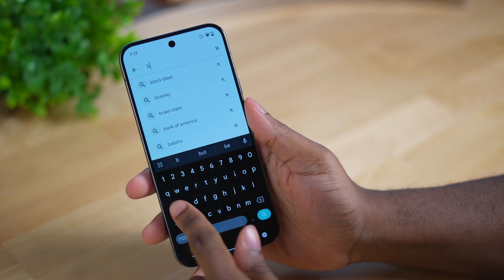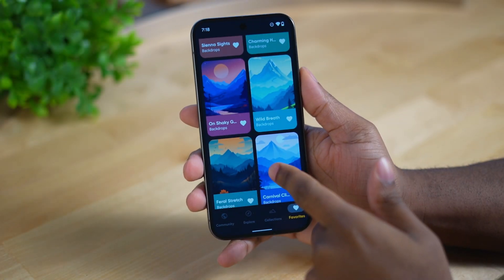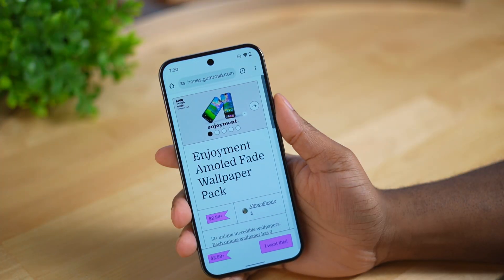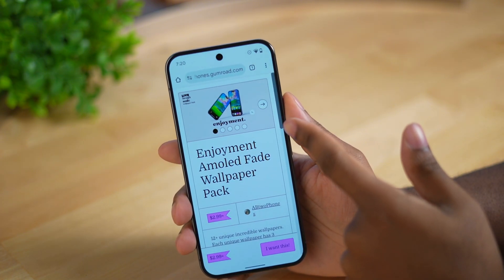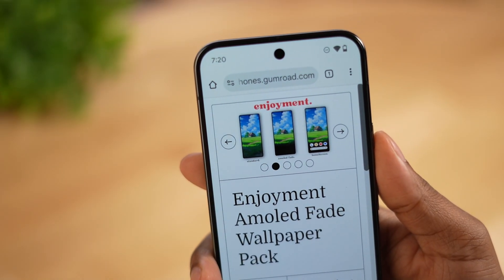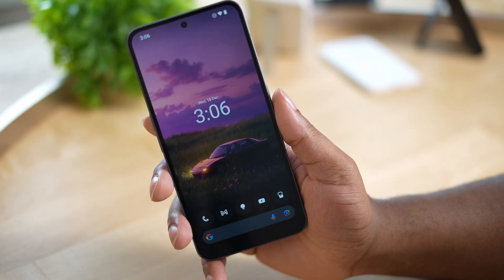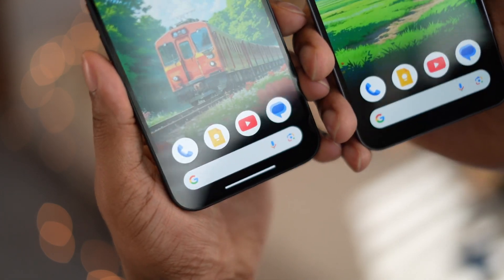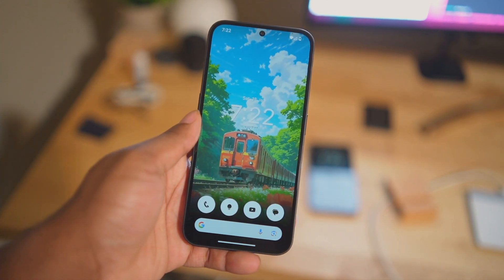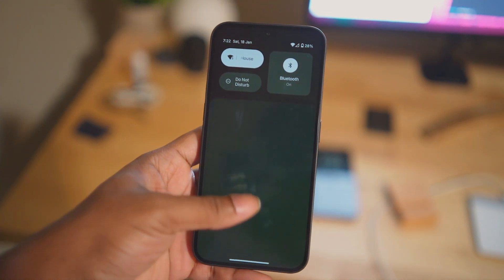Next, I'm going to set a new wallpaper — in my opinion, setting the wallpaper is the most important part of setting up a new phone. My favorite wallpaper app is Backdrops, but recently I've made my own wallpapers called Enjoyment Wallpapers — link will be down below. Each wallpaper has an OLED fade variant where it fades to pitch black towards the bottom, leaving the icons in your dock very visible and bright. Ever since I made these I just can't use anything else.